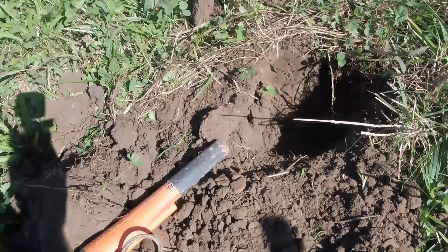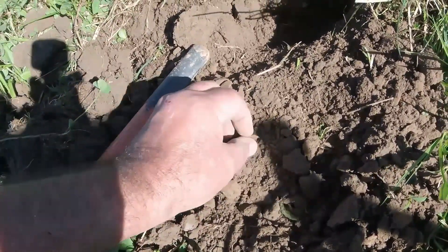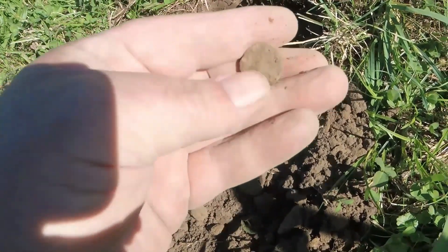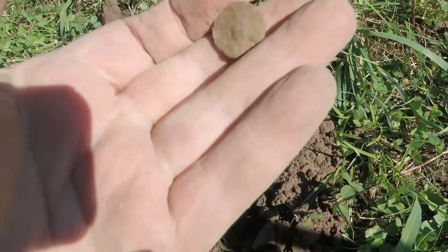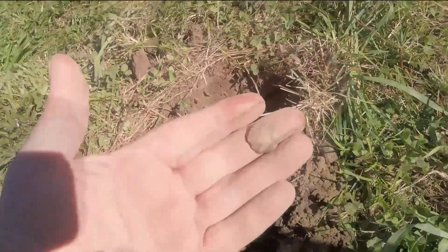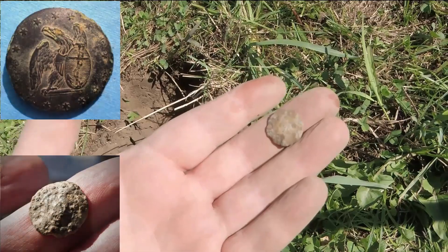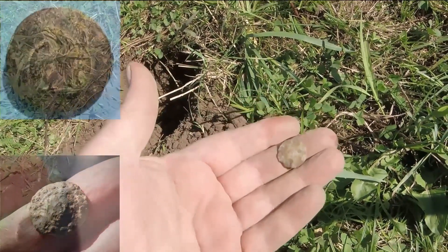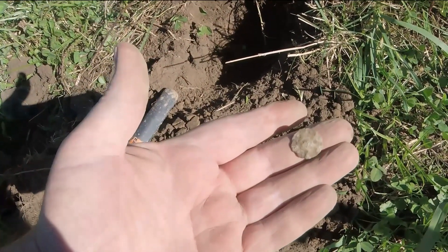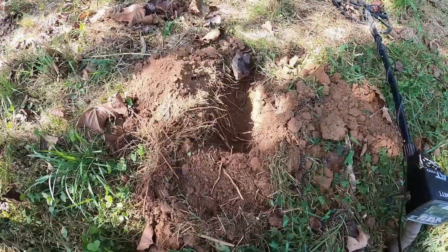I found something right there — I don't know if it's a button or a coin, but it looks like a button. Yeah, that's what it is. Let's see if there's anything on it. It's got a design — looks like dots or stars, some kind of design. I'll have to clean it when I get home. There's an anchor right there. This guy was a War of 1812 veteran, so maybe that's what that is.